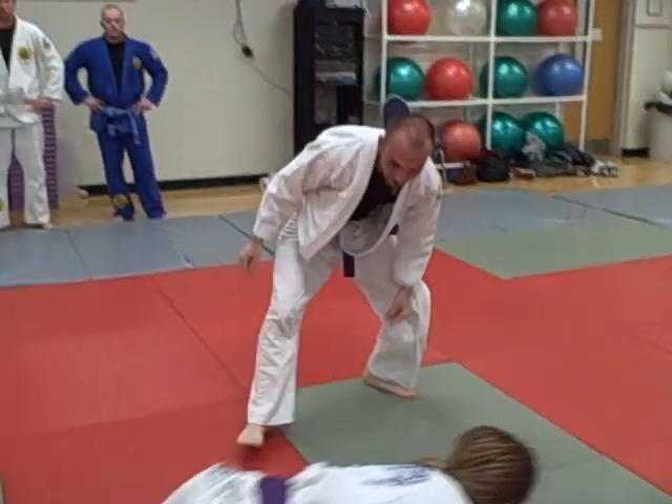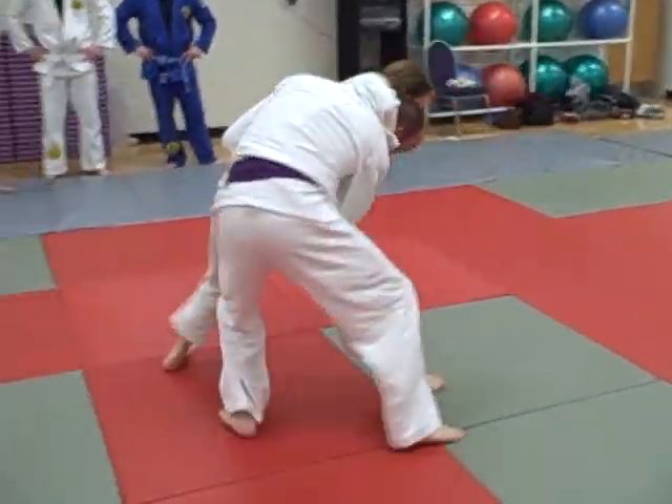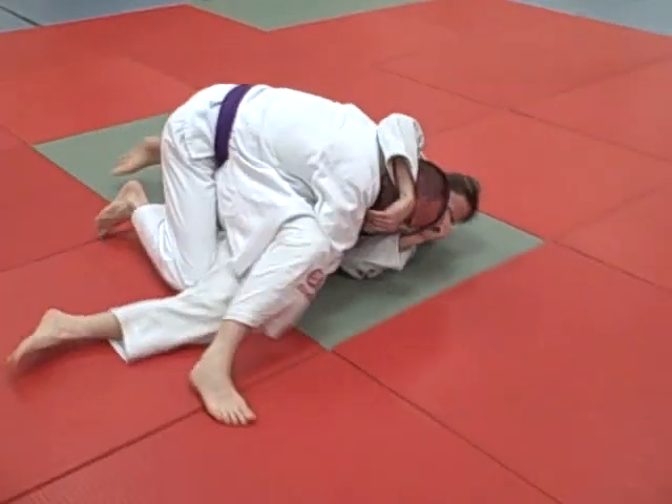And number four: you're going for the front head throw. She takes the back leg away — back heel trip, side control.